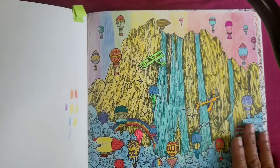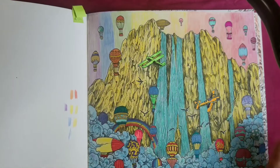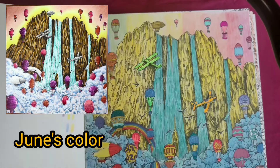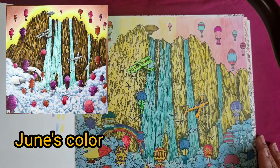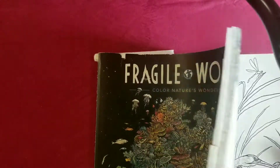I thought I'm going to color some more pages out of Geomorphia too, because I had this sitting here for so long. I started on one page and I'm going to continue it — just keep it simple, don't overdo it. Make sure you check June's channel out, I put a link in the description. The second buddy coloring is with Santos Art — we did Fragile World.